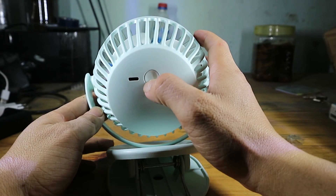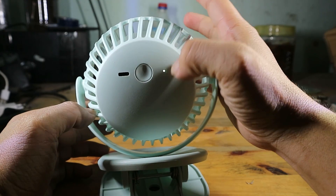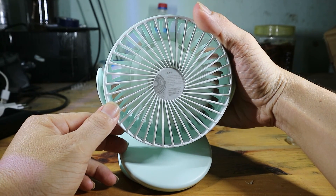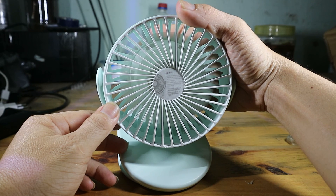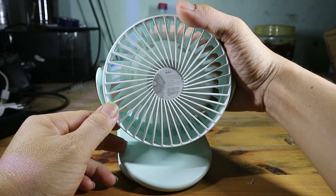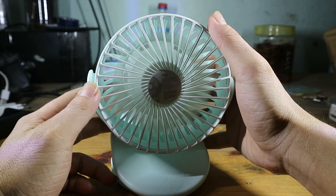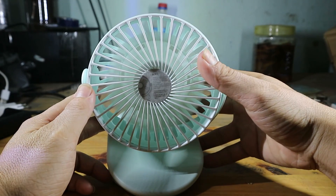Mặt sau có cái nút công tắc tắt mở. Khi cái pin đầy thì nó có đèn LED màu xanh. Cái quạt này có 3 cái mức quạt. Mức đầu tiên là hơi yếu một chút, mình nghĩ cũng ít khi sử dụng cái mức này. Mức thứ 2 cũng mát, sử dụng phù hợp cho cái gắn bồ nôi trẻ em để cho trẻ dễ ngủ. Còn mức thứ 3 thì nó mạnh nhất, mình hay sử dụng cái mức này để quạt mát để mình có thể ngủ được.